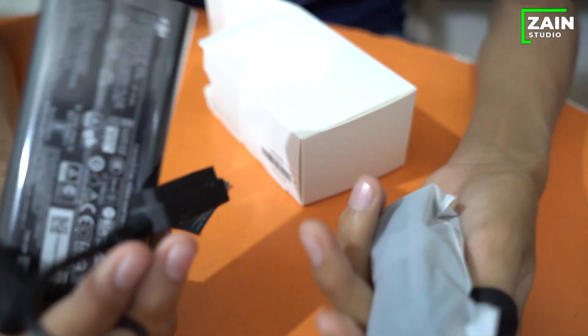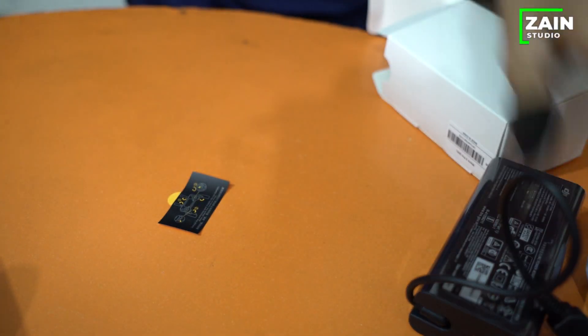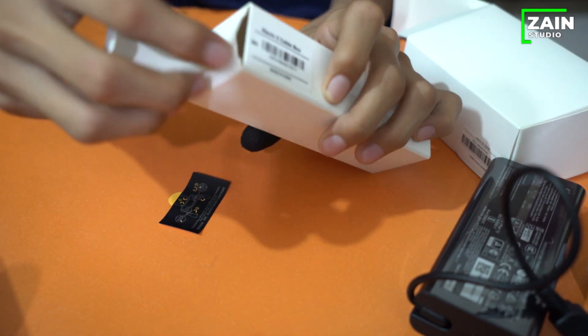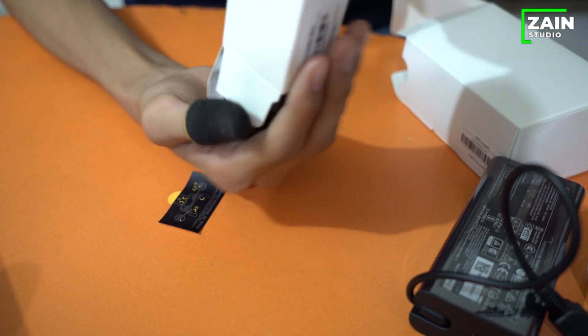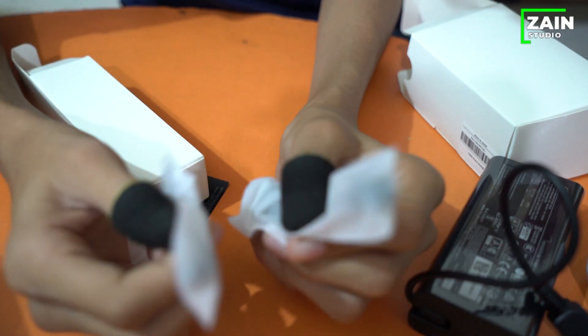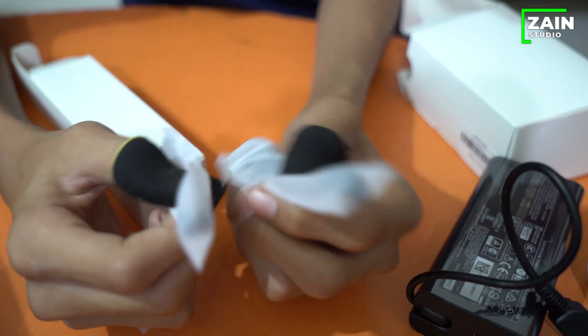There is a charger and some connectors. There are two devices — one for iPhone and one for Android. You can connect both mobiles.